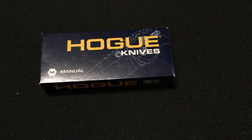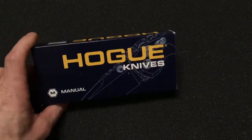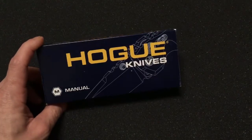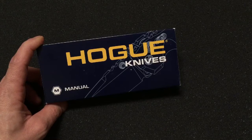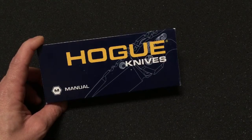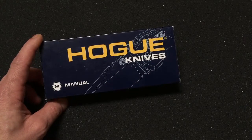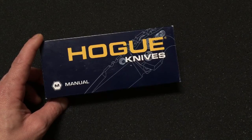Good evening everybody, it's Mike with Omega Survival. Tonight I want to show you a really cool folding knife — a really heavy-duty knife. It's a Hogue EX-02 folder. It's a spear point, it's got green G10 handles. It's in the $200 price range, it's 154CM steel, the blade length is 3.75 inches, and the overall length is 8.75 inches.